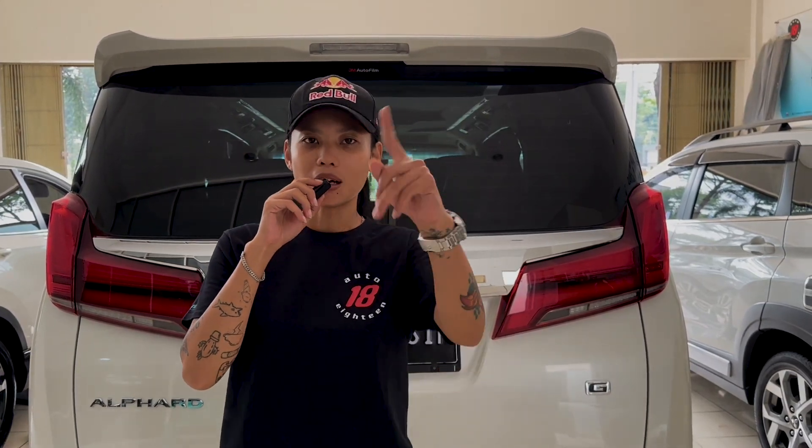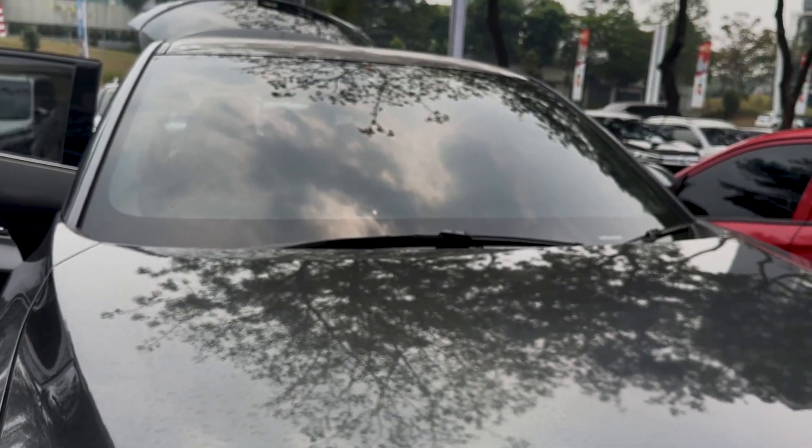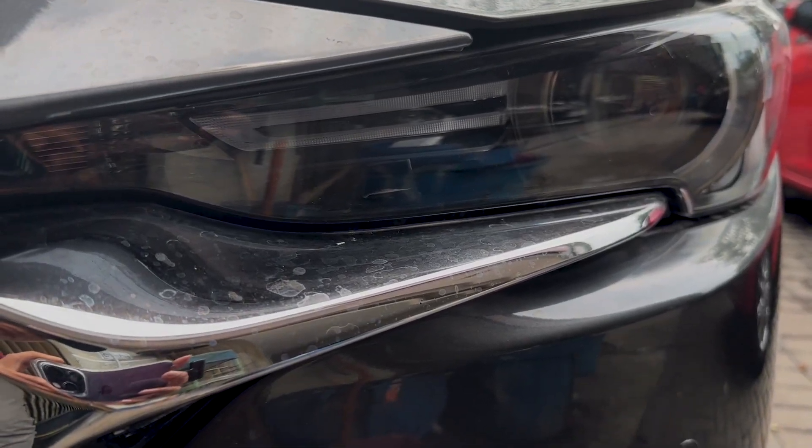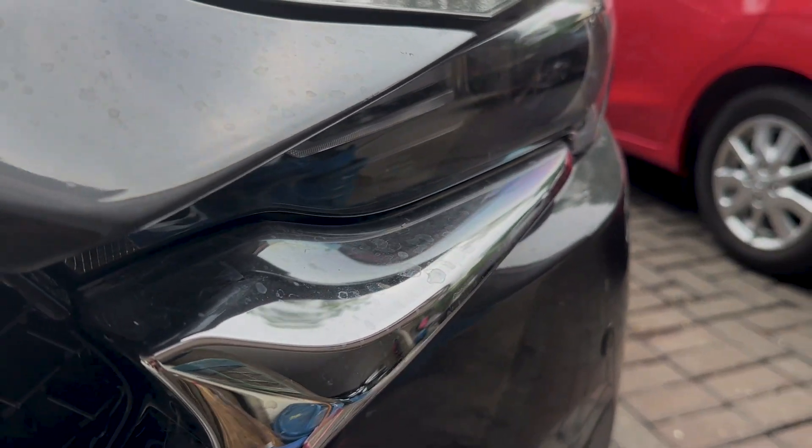Halo guys, balik lagi di Youtube Auto18. Kali ini kita mau upload video yang bukan soal tipe harga atau spesifikasi mobil. Tapi ini cara tips and trick cuci mobil, biar bersih pastinya dan aman. Langsung aja check it out.